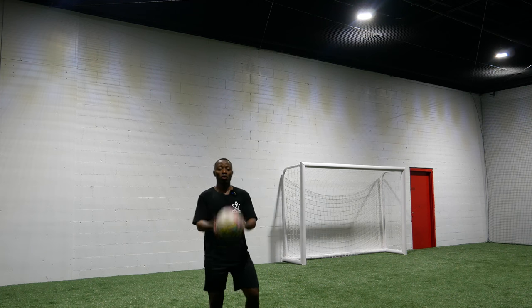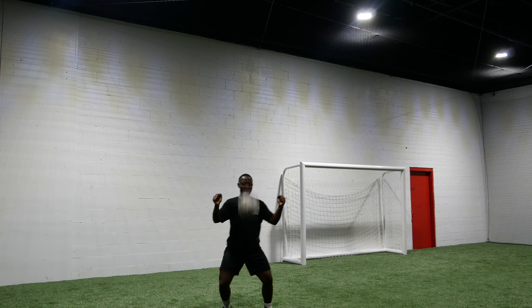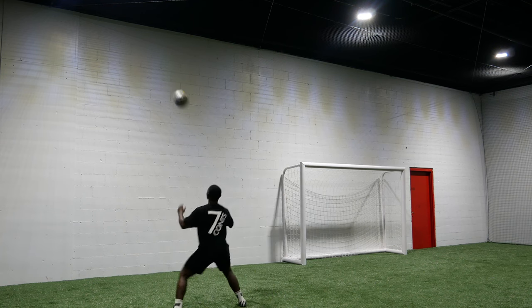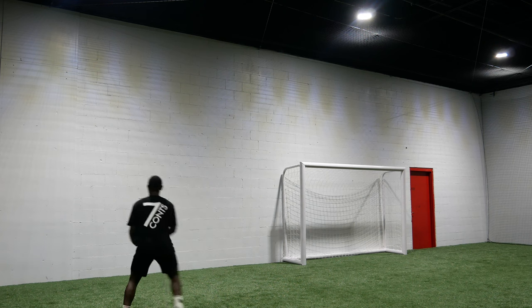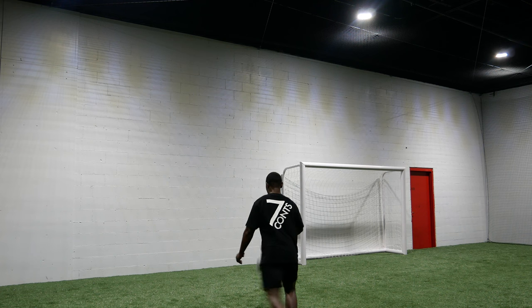I'm literally bringing the ball down like this — and down. Again, last and relax, down. Same thing: my neck, forehead, down.